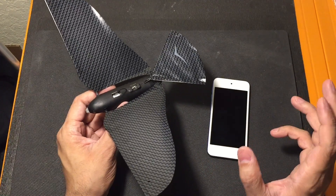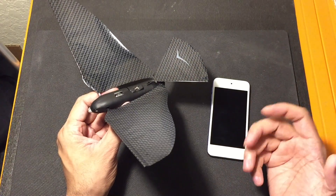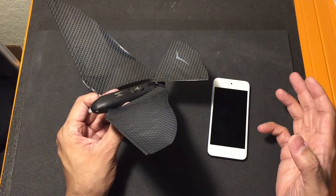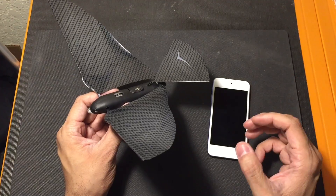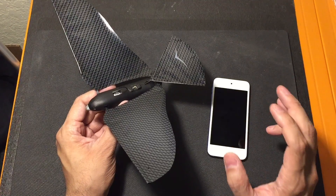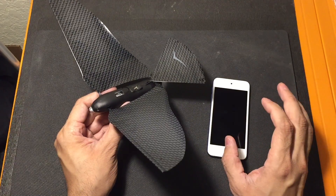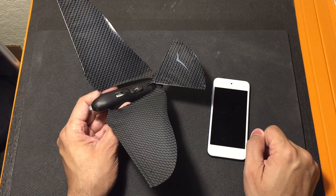It gives you anywhere from 8 to 10 minutes of flight and it takes about 12 minutes to fully charge, which is awesome. So you can easily get out there and fly for an hour, an hour and a half, and have a lot of fun with it. I'll leave a link below to the website if you guys want some more information or if you guys want to go ahead and purchase one for yourselves. Let me know if you guys have any questions. Thanks.